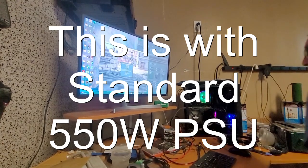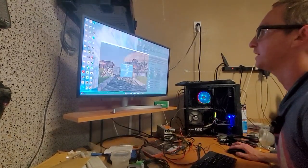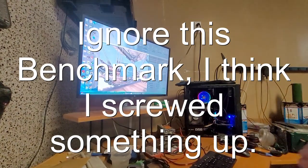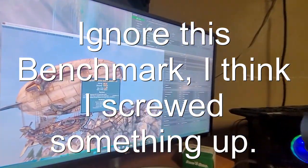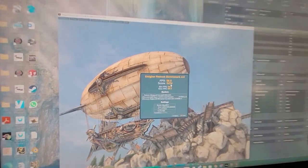Benchmark score: 58.5, score 1474. And that's what the benchmark just got.